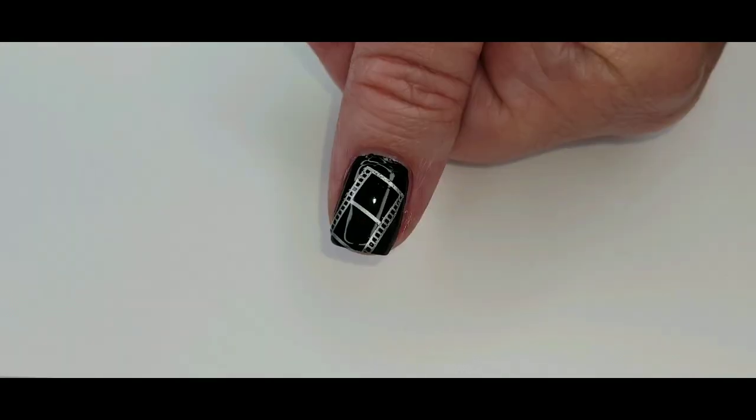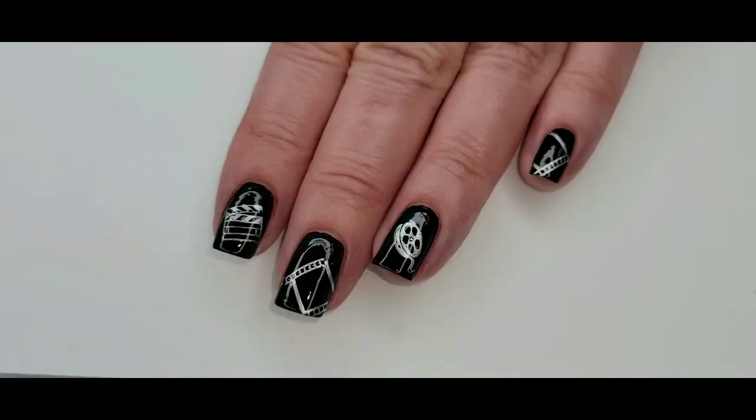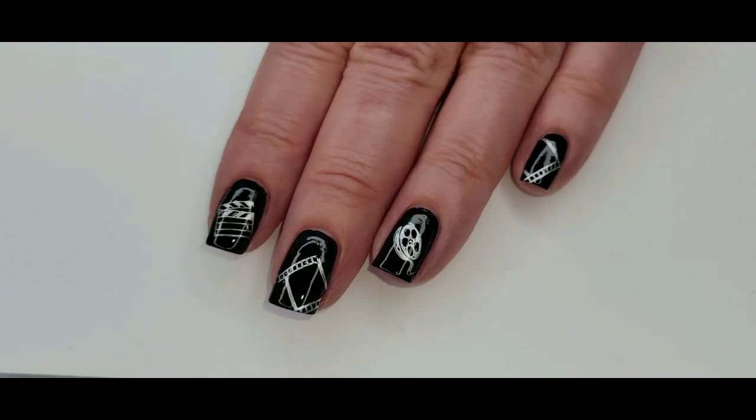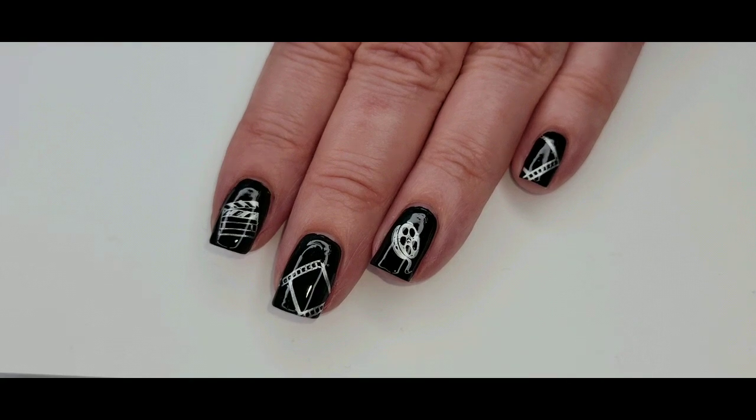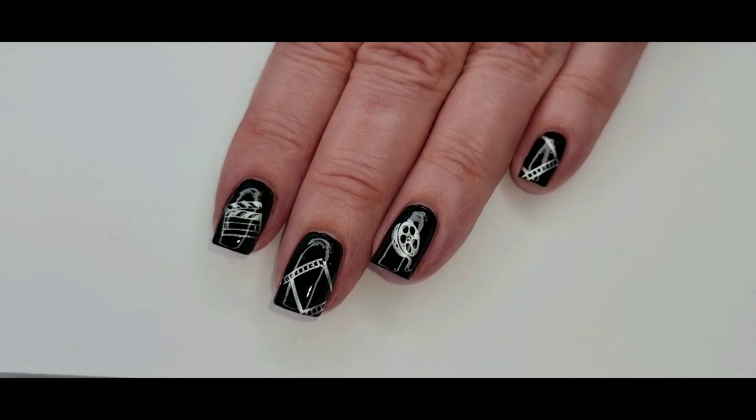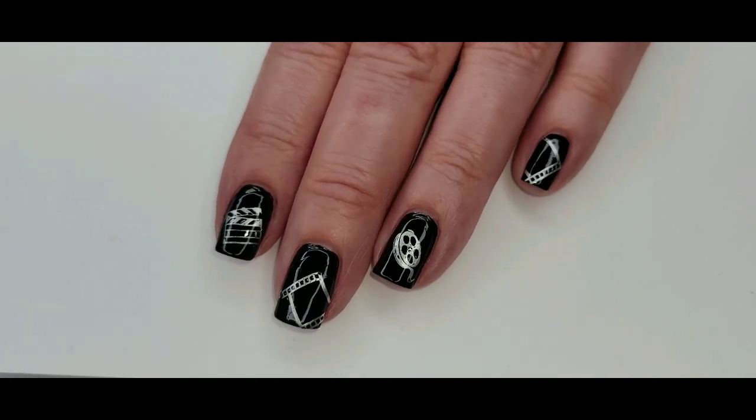Here is my finished mani. I like how it came out — I hope you do too. If you're not one of my subscribers, consider subscribing. Thank you so so much for watching, and bye for now.